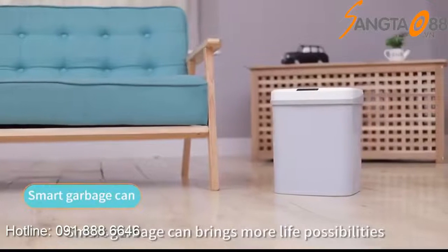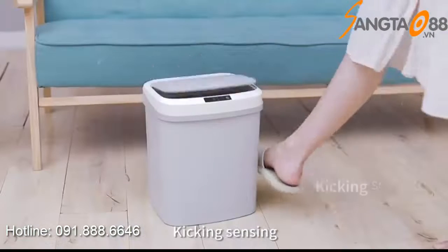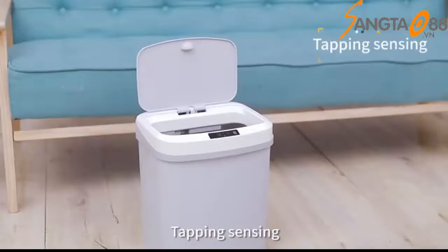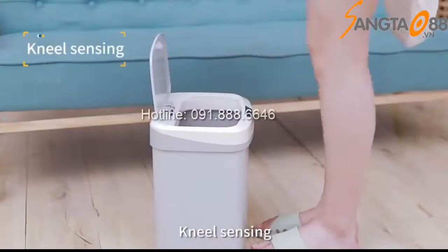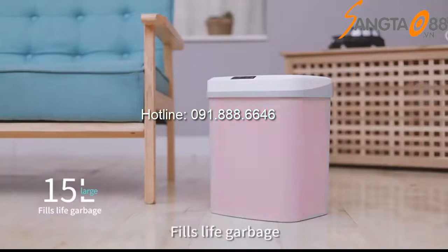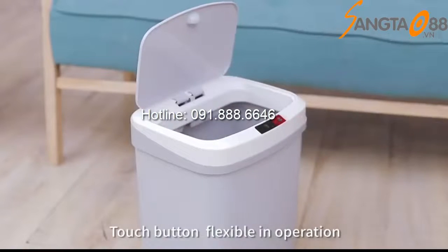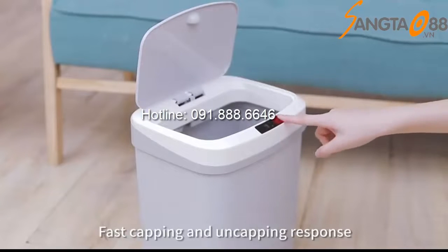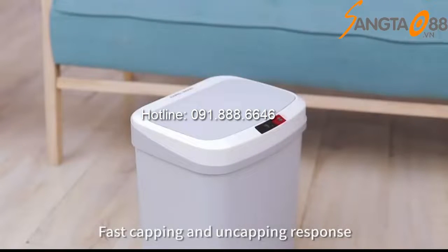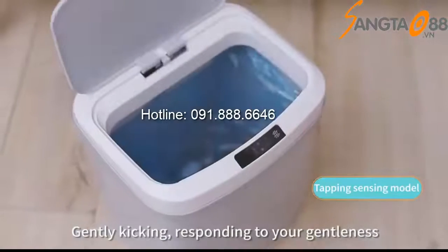Smart garbage can brings more life possibilities: hand sensing, kicking sensing, tapping sensing, nail sensing, 15-liter large capacity. Touch button, flexible in operation, fast capping and uncapping response. Tapping sensing model — gently kicking, responding to your gentleness.